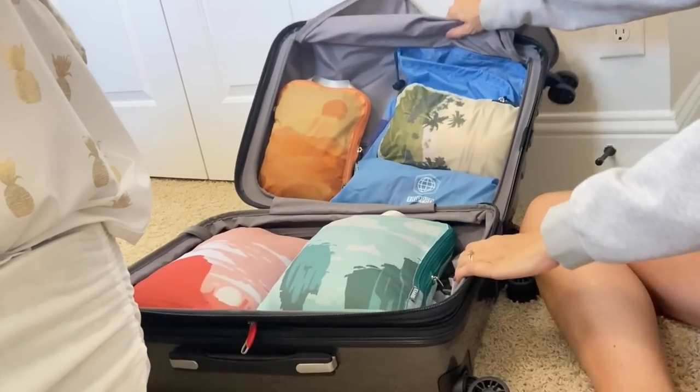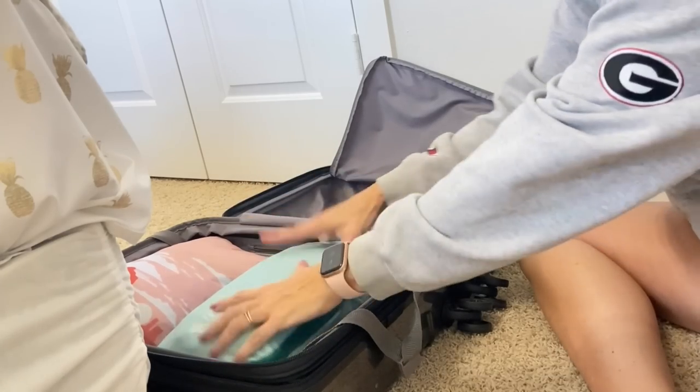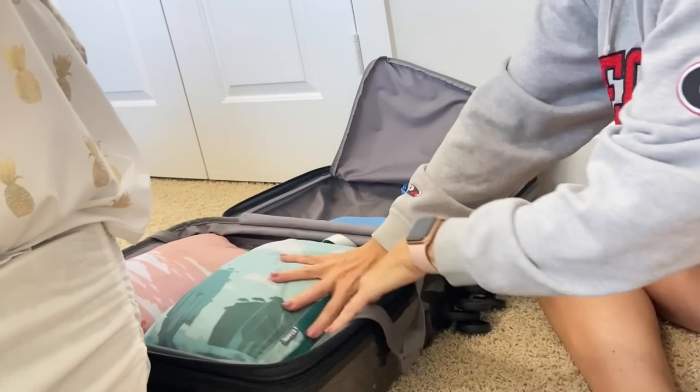I am comparing my soft-sided suitcase to hard-shell carry-on suitcases. I don't love the hard shell yet, but I do like that there are two sides to pack clothes in. After packing two large cubes in one side, you can see there's still a little bit of space at the end — we're going to fill that up with another easy packing method.